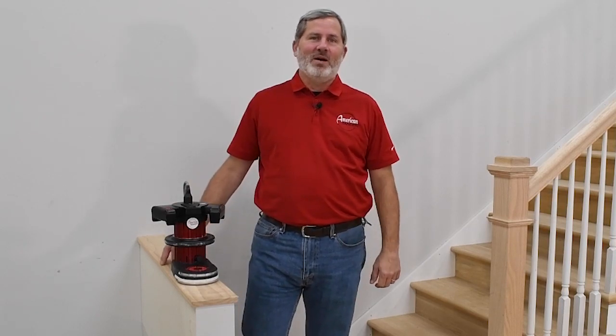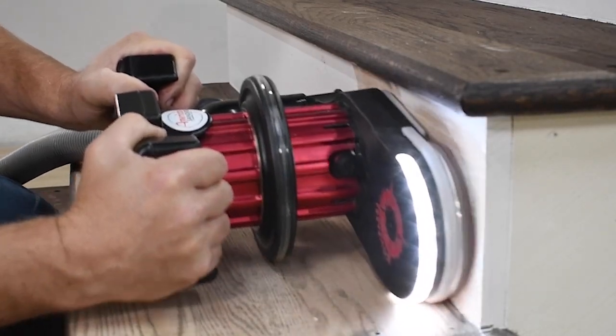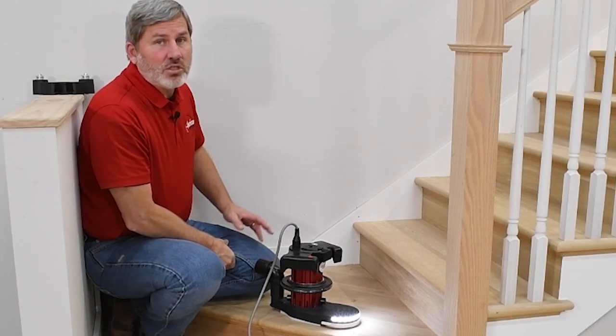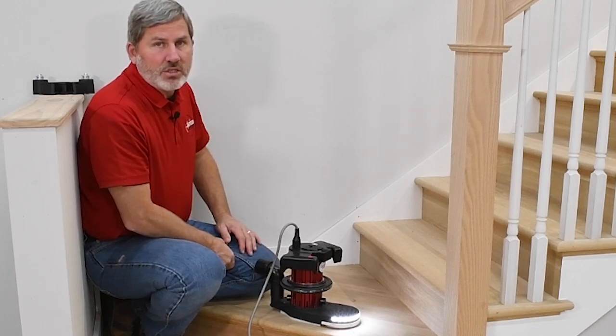Now let me show you what's really cool about this new machine. The Compass is engineered to solve the challenge of sanding stair treads and risers in a way that no other machine can do.